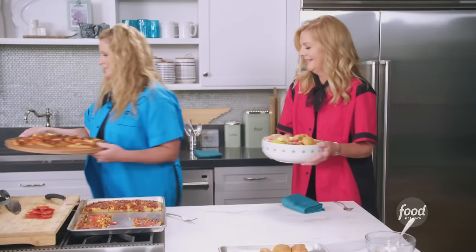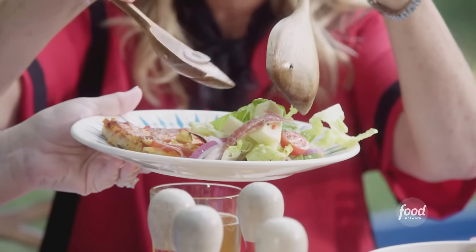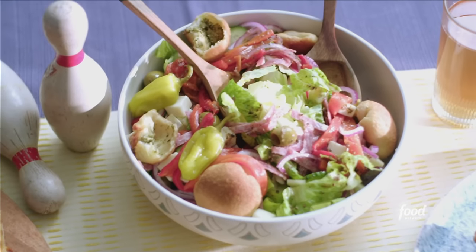And then we're gonna go outside and eat. Look at this — bowling and dining al fresco. I'm loving it. You're impressed with me, right? I'm very impressed with you. I love this dressing, how it just sort of brings everything together. It's what you want when you've got those different vegetables — it just tastes absolutely perfect.